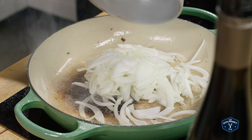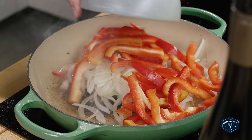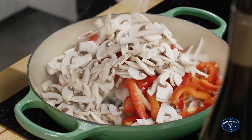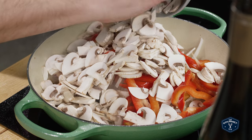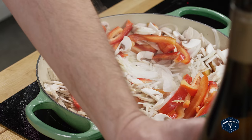Now put the onion, mushrooms, and peppers into the frying pan and stir them around. You just want to start browning them a little bit. Pour in a little bit of wine to add some flavor and get things going.